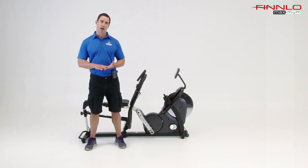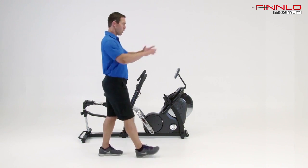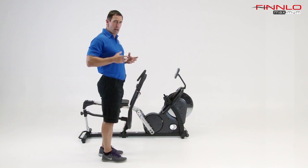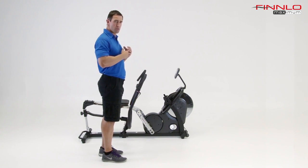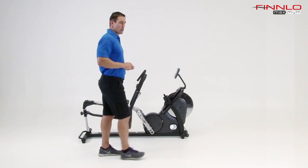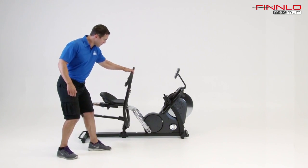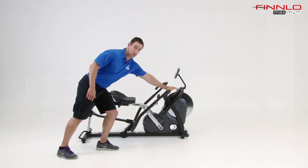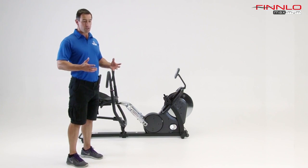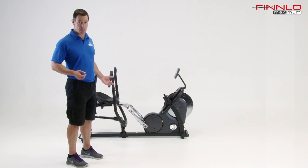The one flaw I see with rowing machines on the market today is the fact that you only have resistance in one direction — you only have the pull. The issue here is that you're not hitting abs, chest, triceps, or shoulders, because in order to hit those muscles you need a pushing portion. The CrossRow has been designed to do exactly that. It offers resistance in both the pull and the push, so now you're hitting all of the muscles of the body at one time.